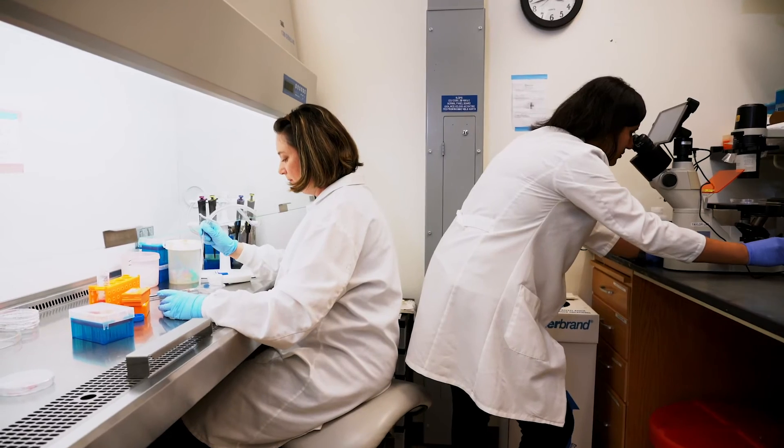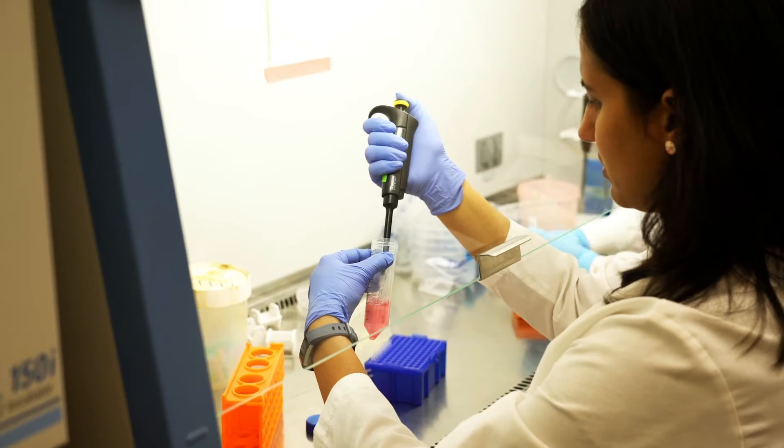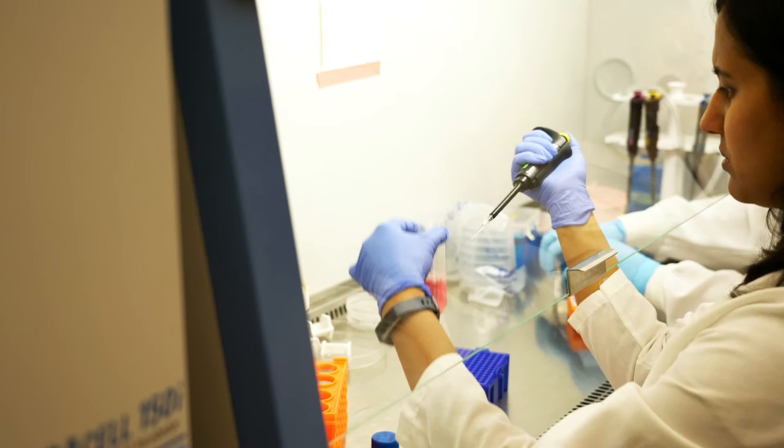I have used these devices to do some axon injury studies, which has been published in one of my recent papers in Nature Communications, where we actually performed axotomy and then looked at how the somatic remodeling happens after the injury.